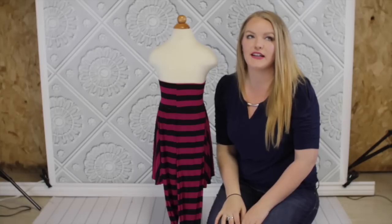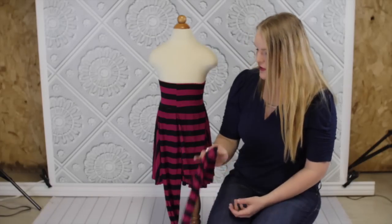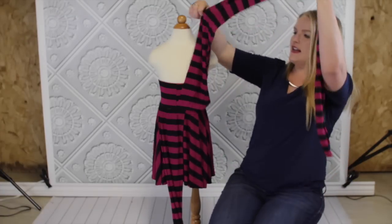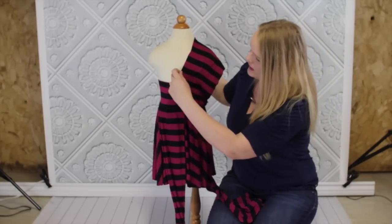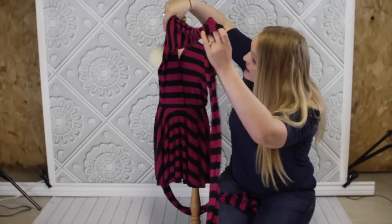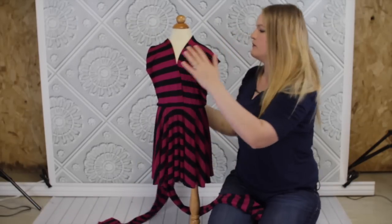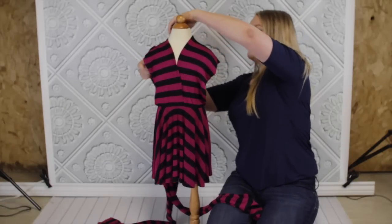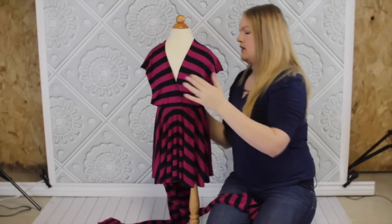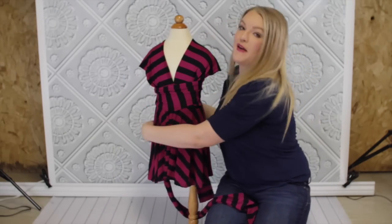The next version I'm going to do is more of a full coverage style. We live in Michigan and it gets really cold here — we went to a wedding on the beach a couple months ago and it was freezing cold, and Charlotte wore this dress, so I tried to make it as warm as possible. I have it fully stretched hanging off the shoulders, and then you can just wrap it around.